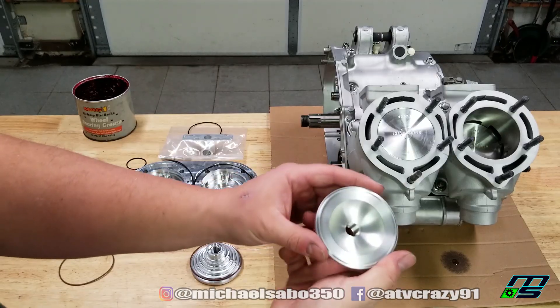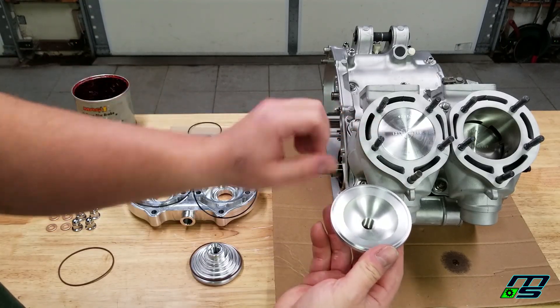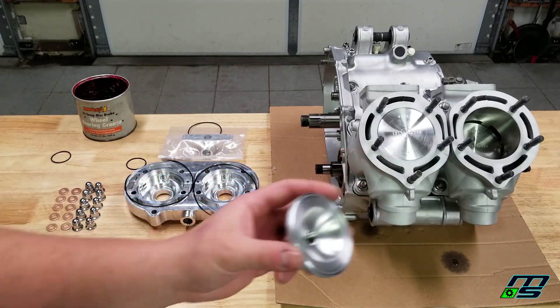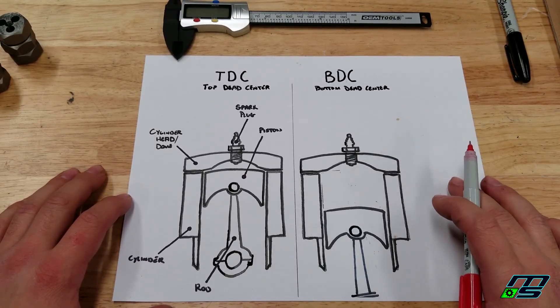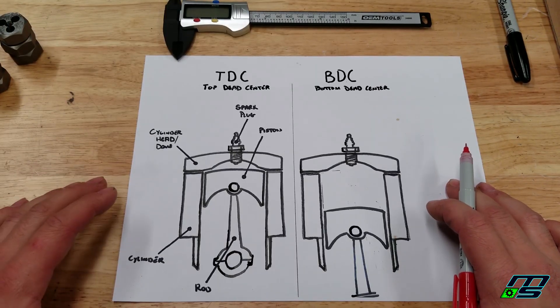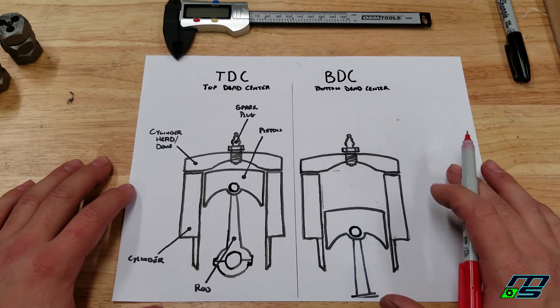It's important that we measure the gap between the piston at top dead center and your squish band. I'm going to show you how to do that — at least the way that I do it. Before I put our cylinder head on and show you how to measure your squish band, I thought I'd make a little illustration. I know my art is phenomenal, and I'd like to try to show you exactly what's going on in your cylinder and just what the squish band is.